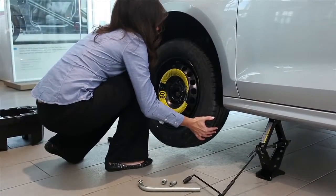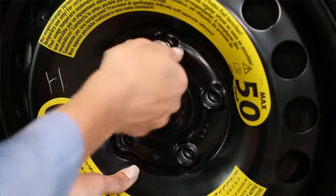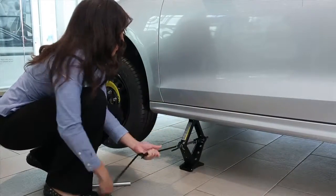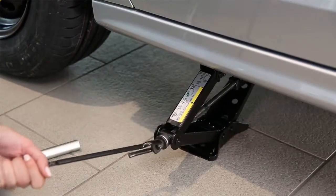Lift the spare tire onto the wheel hub bolts. Replace the lug bolts — spin them down, but do not tighten them yet. Snug them slightly. Lower the vehicle to the ground and remove the jack. Be sure to crank the jack all the way back down so that it fits in the foam insert.